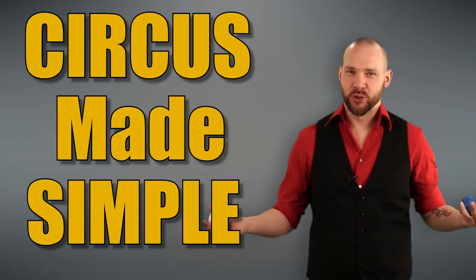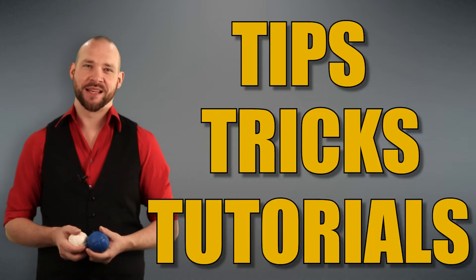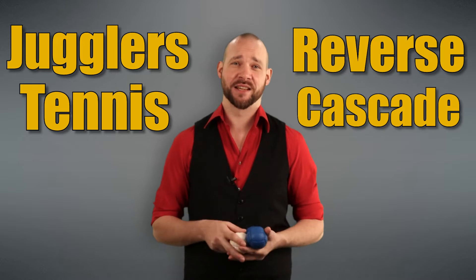Welcome back to Circus Made Simple, the show dedicated to circus tips, tricks, and tutorials. I'm Matthias, and in this episode, we're going to learn two more beginner-level juggling tricks called Juggler's Tennis and Reverse Cascade.